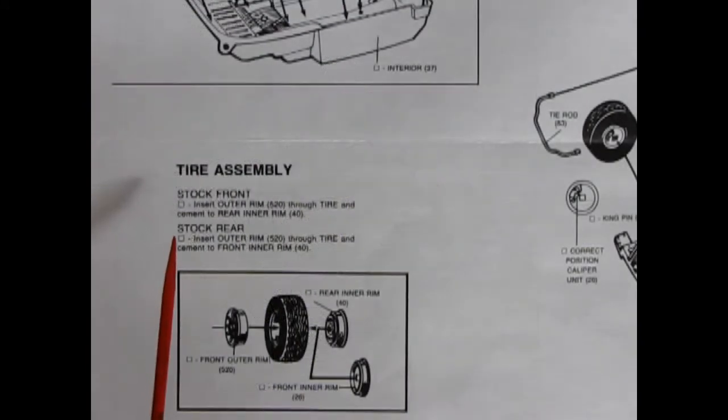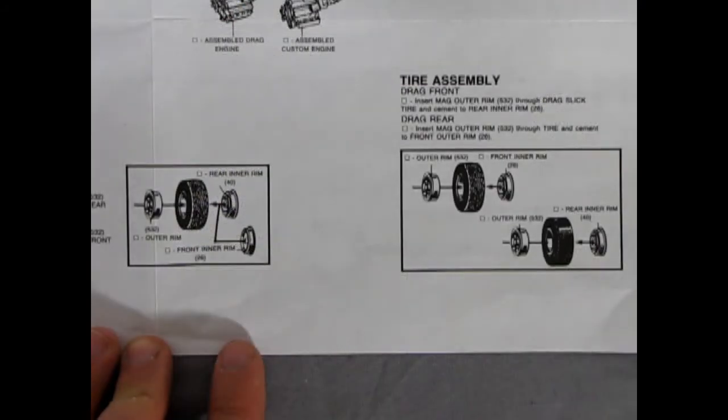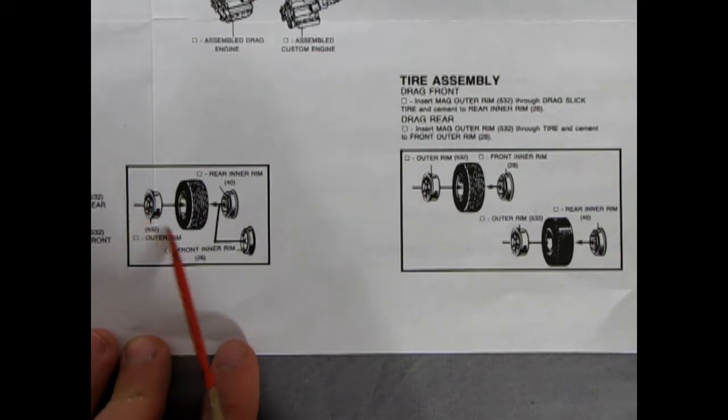For the stock tire assembly, you get the front outer rim which are Carroll Shelby-style wheels, the rubber tire, then a rear inner rim and a front inner rim — two of each, one for front and one for rear. For the custom and drag racing versions you get two different wheel types: the outer rim in American Mags, the same rubber tire, and then rear and front inner rims — two and two.